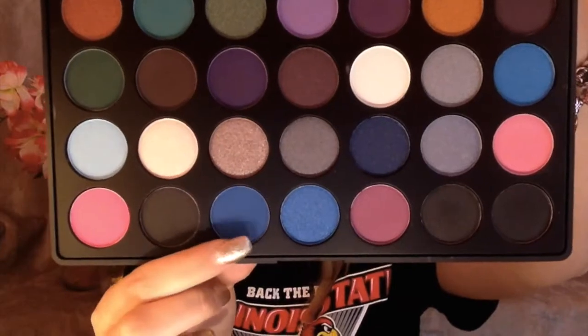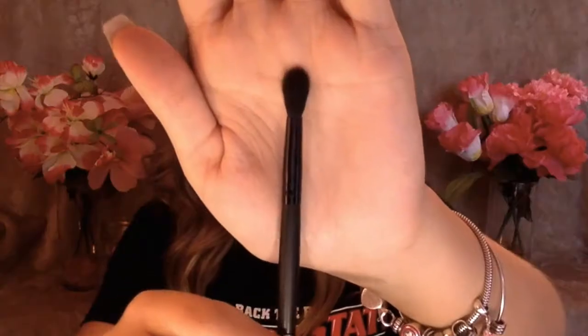Then I'm going in with a blue color using my Elf Crease Brush. I'm going to be using a new technique where you flick out the eyeshadow at the end instead of bringing it down into your crease — it's supposed to make your eyes appear bigger. I've never done it before but I really like how it turned out for this look. You can kind of see here that I'm flicking it out.